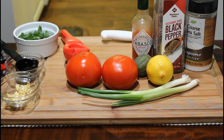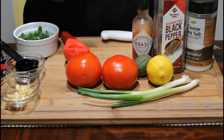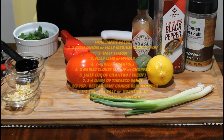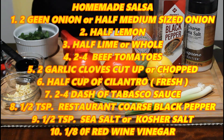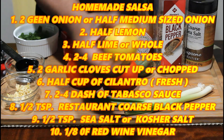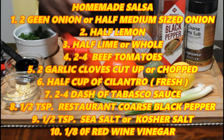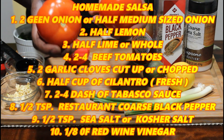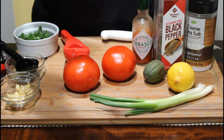Okay guys, these are the ingredients that you're going to need to make that salsa. You need two green onions or half a medium sized onion, depending on how much onion you like. You'll need a half a lime or a half a lemon, depending on your taste. You need two to four tomatoes, depending on how much you want.